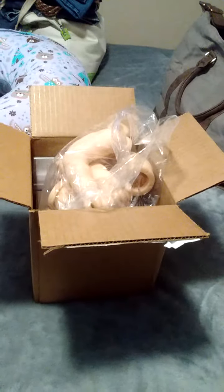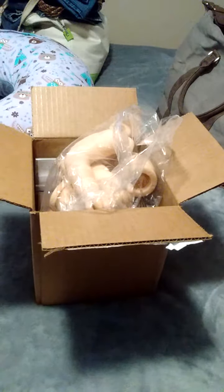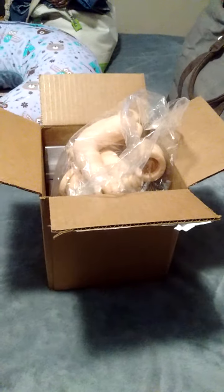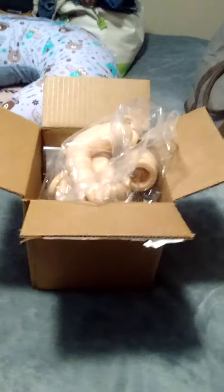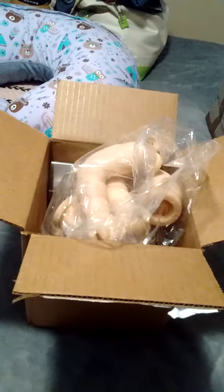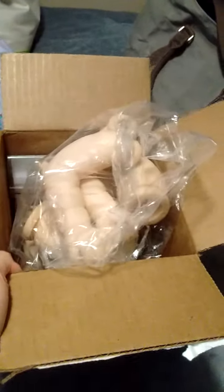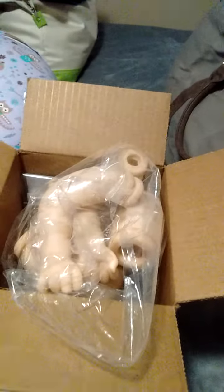I was at work today and I got a call from my husband telling me I got a package, and I knew what it was — so I was so excited. For those of you who know Cassie Brace's work, I'm sure you know that there were a couple of kits that she had that were supposed to be coming out.